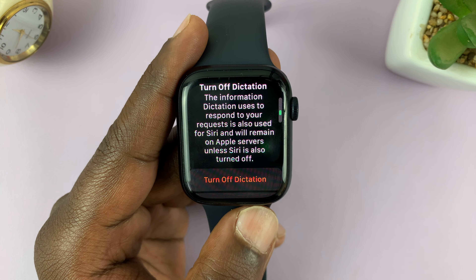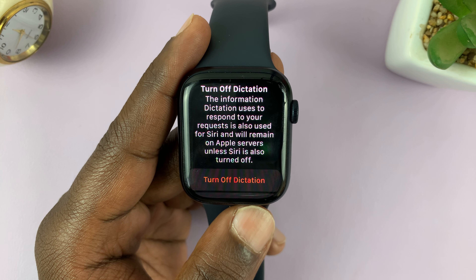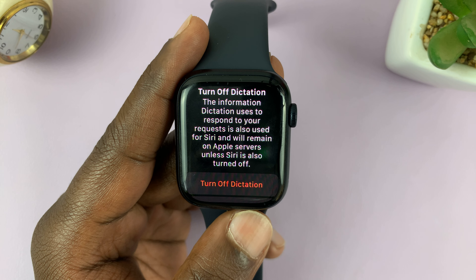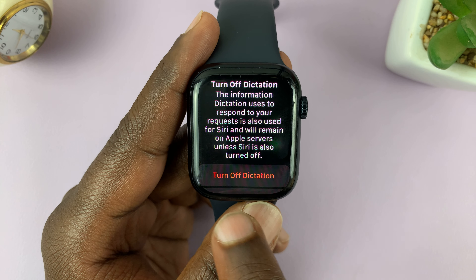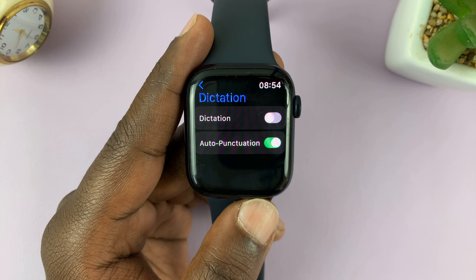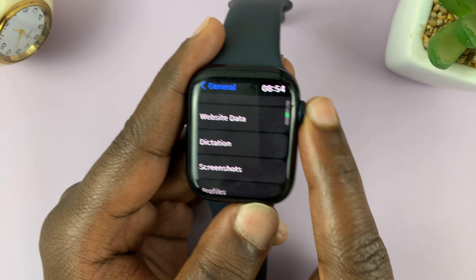You'll find the button to disable dictation here. Once you tap on that, it's going to warn you: 'Turn off dictation — the information dictation uses to respond to your request is also used for Siri and will remain on Apple Watch servers unless Siri is also turned off.' To confirm, tap on 'Turn off dictation' once again. As soon as that toggle button is gray and disabled, that means you've turned off dictation on your Apple Watch.